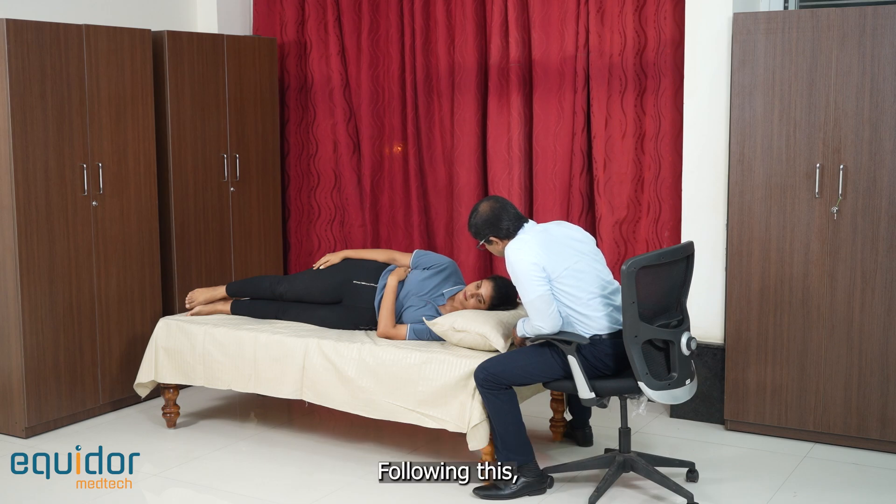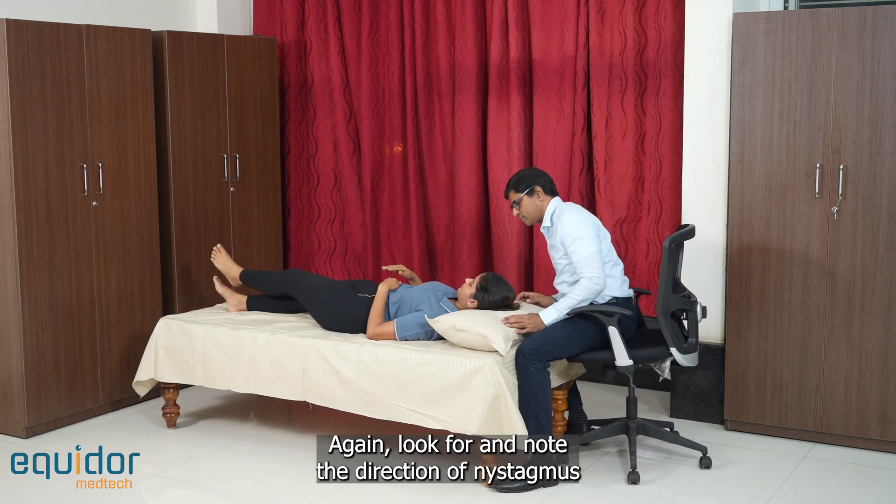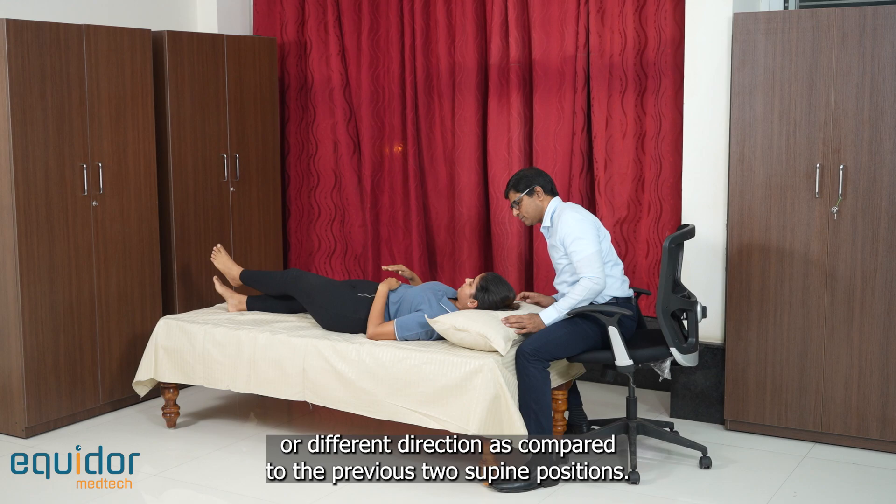Following this, bring the patient back to the supine position. Again, look for and note the direction of nystagmus, and make special note of whether this nystagmus beats in the same or different direction compared to the previous two supine positions.